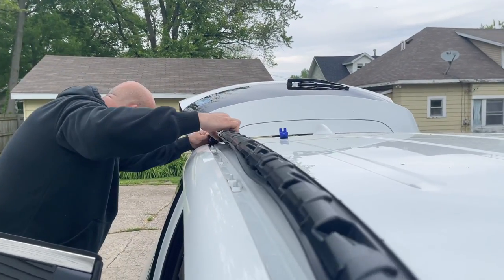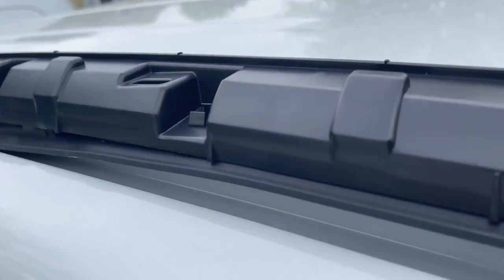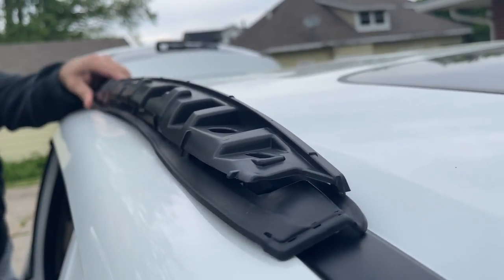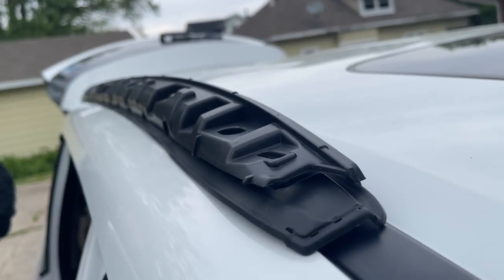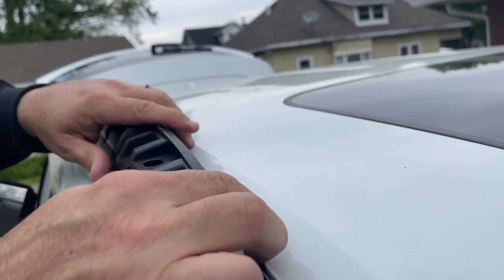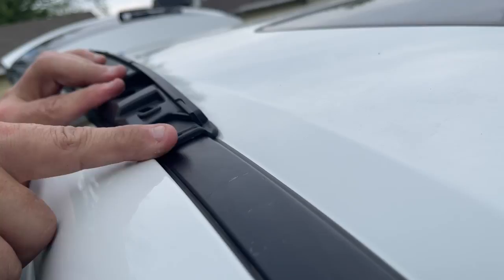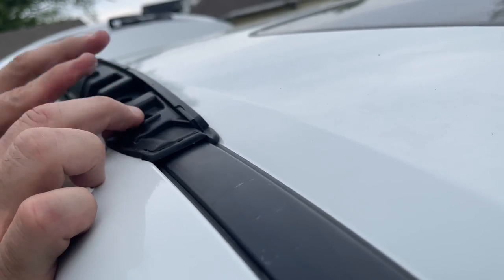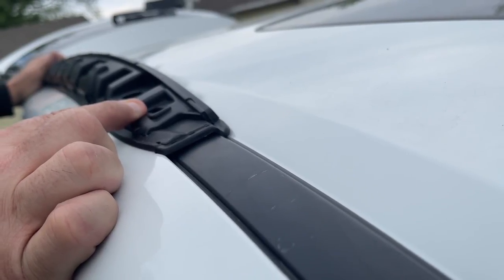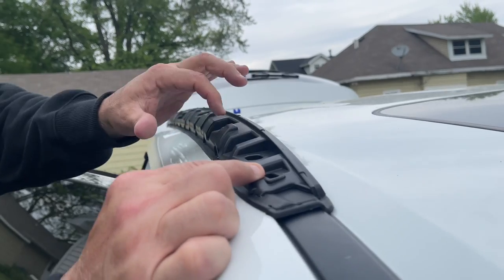We just want to seat this in here — it goes right in the groove and you can actually see where it falls down. You want to make sure all of that molding is correctly down. Now you might think that looks crappy, but you have one more piece that's going to go over this entire thing — your chrome piece or your black piece — which is basically cosmetic and it's going to clip right in there.